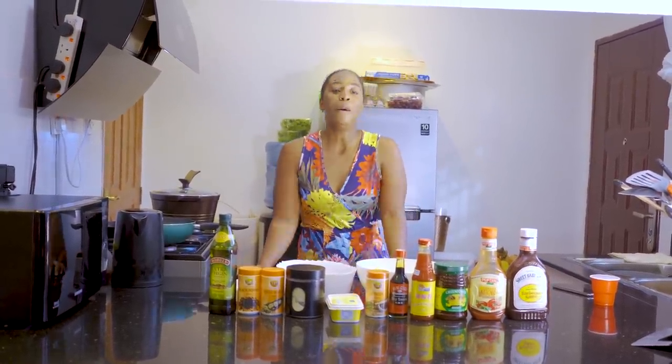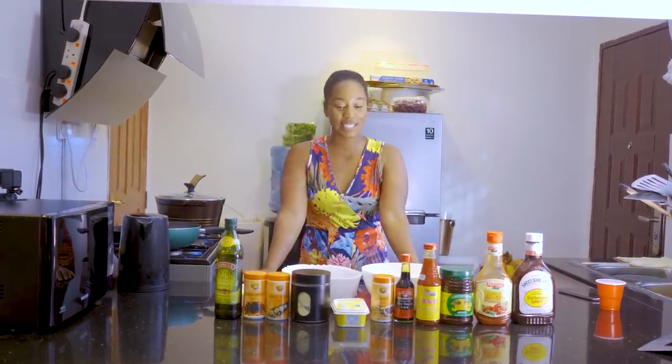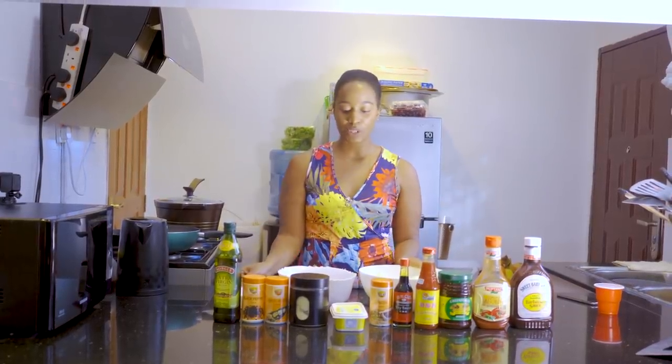Thank you so much. So many, many of you pushed me to make more cooking videos. And today, guys, I'm going to prepare a special recipe. Today I'm going to do roast potatoes with chicken wings.